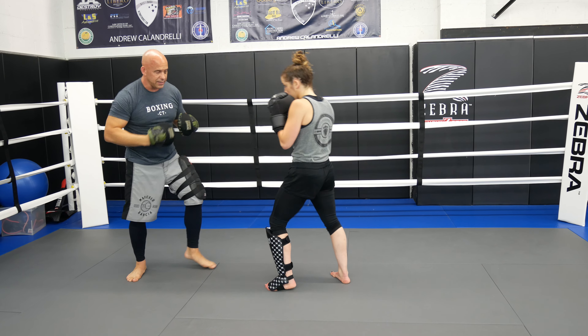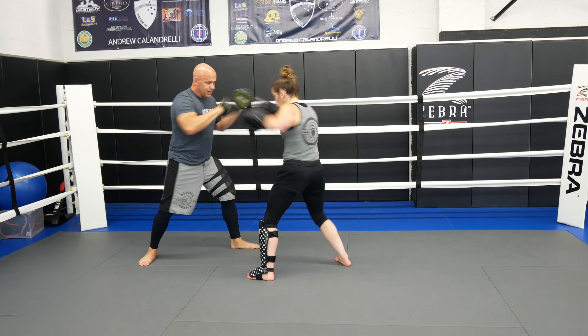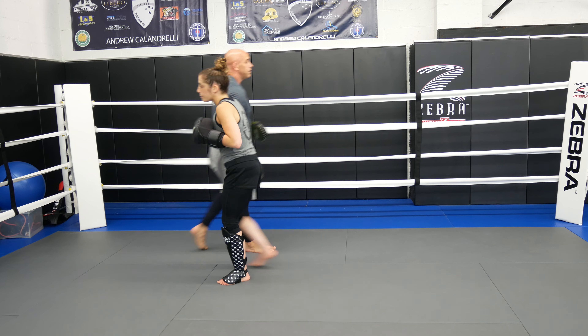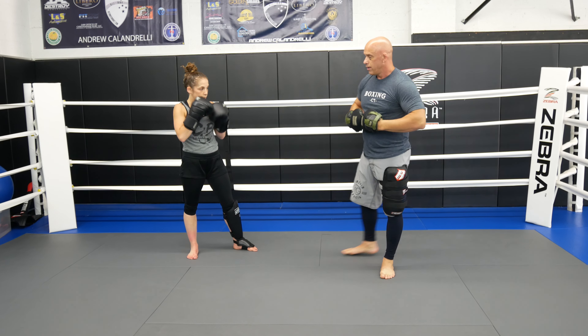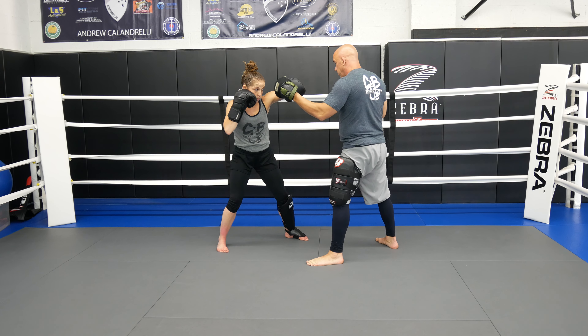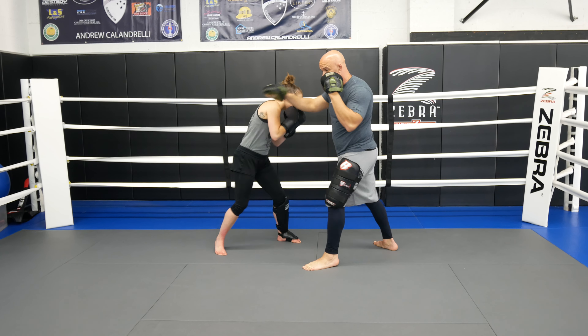Use your boxing and your kicks together as one. Now we're going to put it all together — this is the drill I wanted to work out. We're going to go super slow at first. You're going to go jab, sideboard cross to the body, throw the hook, then we're going to slip, take a step, drop that inside kick down in the front, then cross hook.